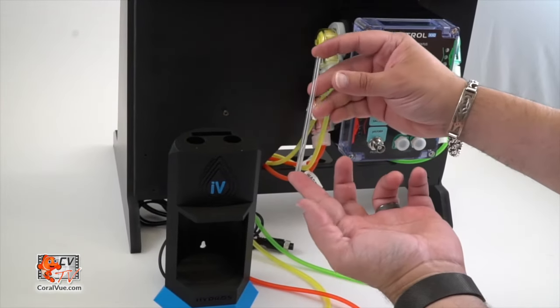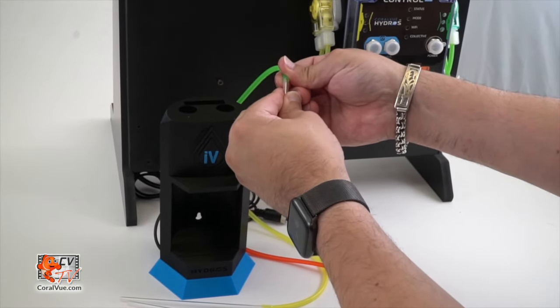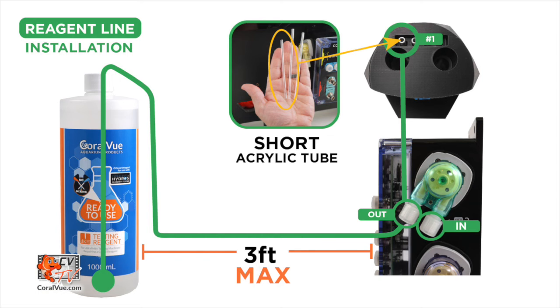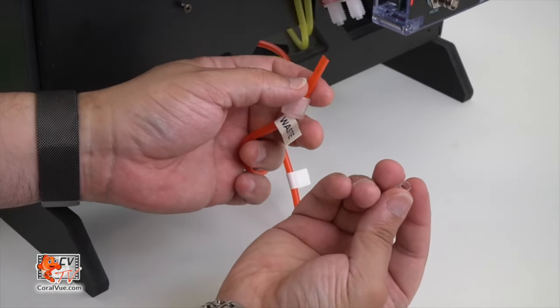Attach the other end to the short rigid acrylic tube — the shortest one included. Carefully insert the rigid acrylic tubing into tube holder one at the back top of the IV. Ensure the tube is firmly pushed down without touching the testing vessel's bottom. The reagent line tip must be at least one inch away from the bottom and completely submerged during and after tests.